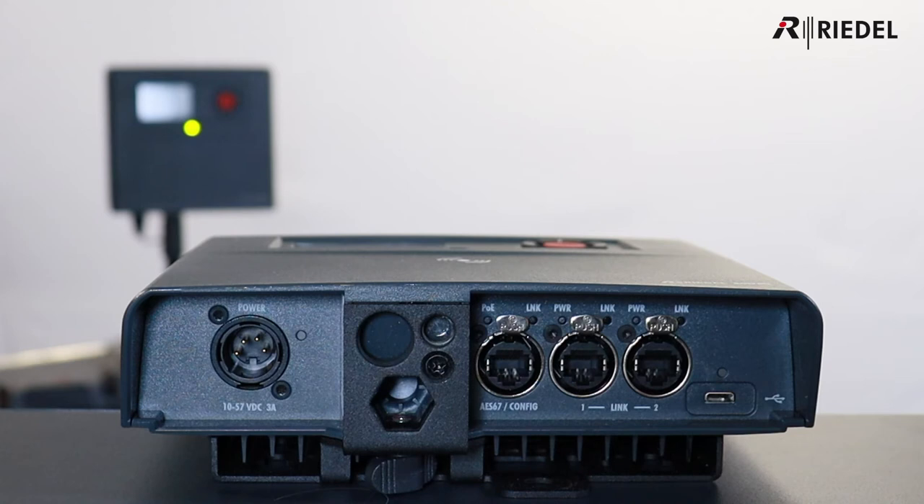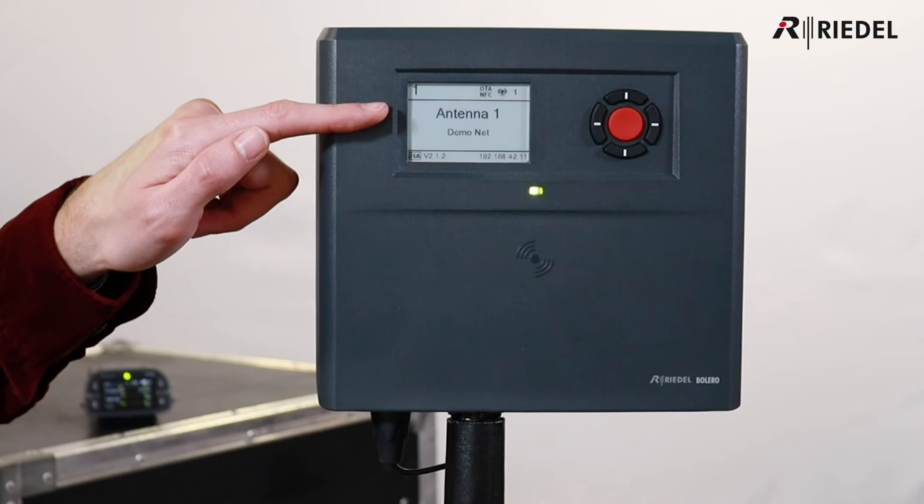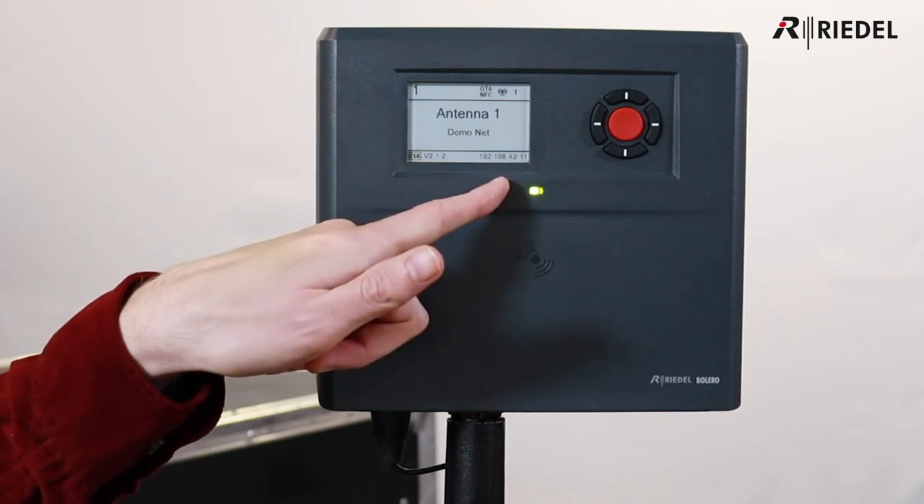The antenna can be powered by PoE+, but there's also an XLR power socket for a local power feed. On the front of the unit is an e-ink display showing important information, such as the antenna name, the network it's attached to, and its IP address.